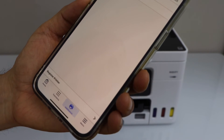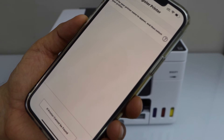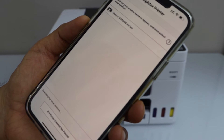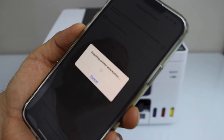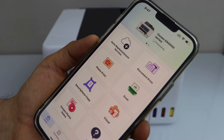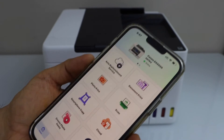Select register printer and wait for your printer to appear. After a few seconds you will see Canon GX400 series — select it. It will instantly add the printer and we are ready to use it for wireless printing and scanning.